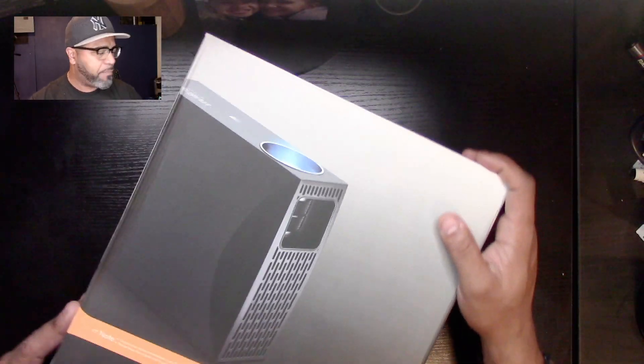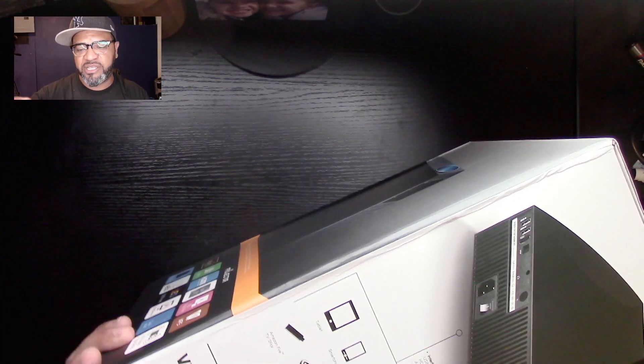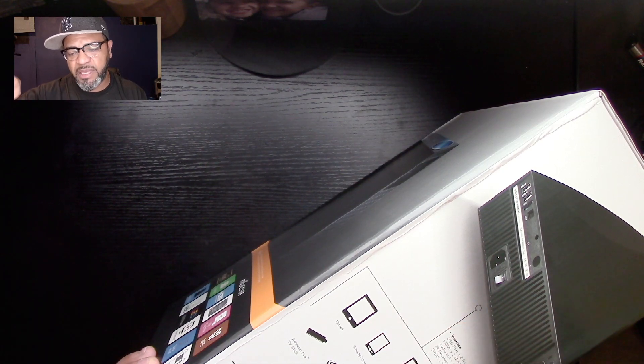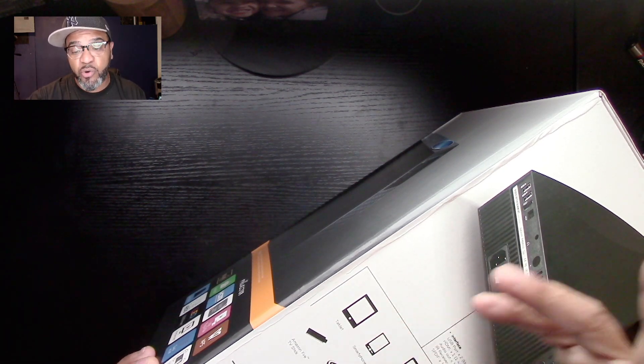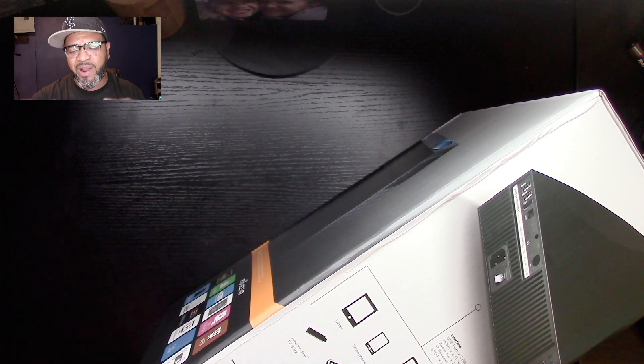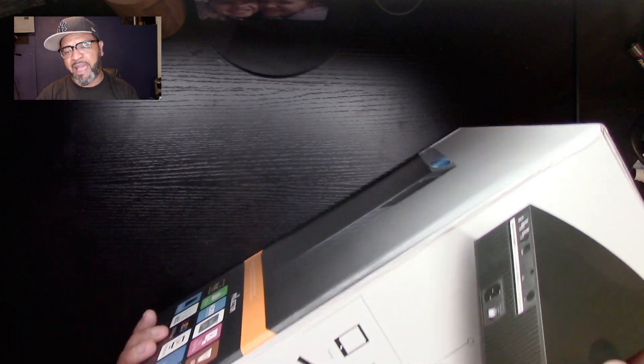It has a quick on/off button and stereo sound — that's what I'm really interested in, because most projectors have such a small speaker that outdoors you can barely hear anything. This claims to have a high-fi stereo speaker, so we're going to check that out. You can also connect a tablet, smartphone, laptop, gaming console, Fire Stick, Chromecast, Roku, Apple TV, digital camera, DVD player — basically anything with HDMI.